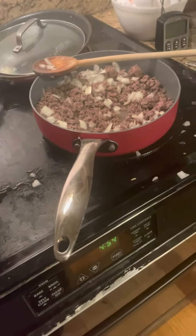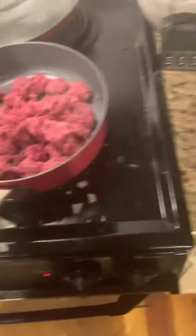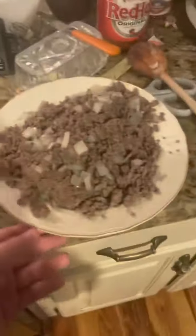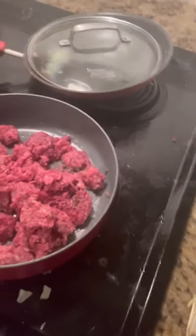I added the onions into the meat. I'm going to let that cook until the onions are almost see-through. Now the meat that we put the onions into is cooking, and that meat that we just defrosted is in the pan heating up.